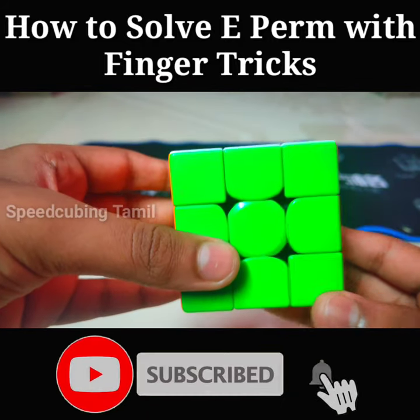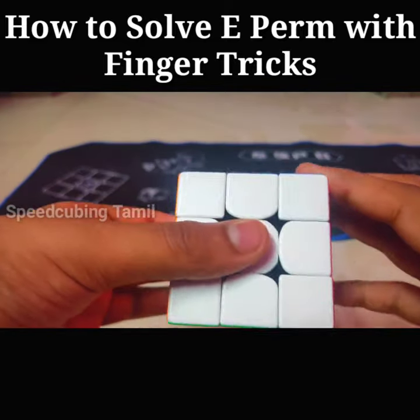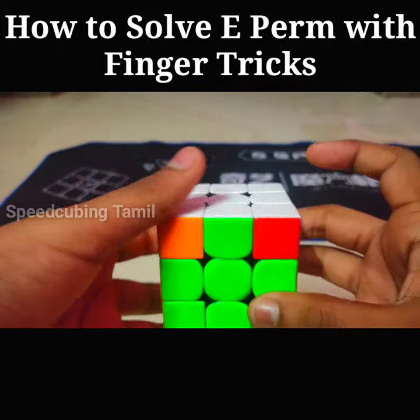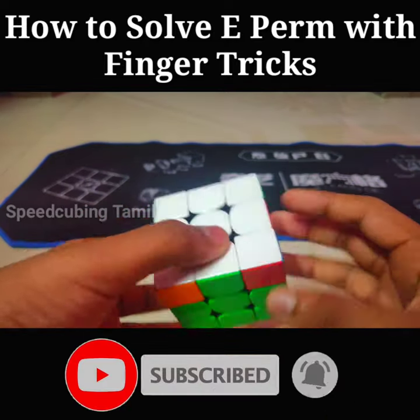Hello friends, in this video we are going to see how to solve the E-perm with a finger trick. The E-perm looks like this — you swap these two and these two pieces.